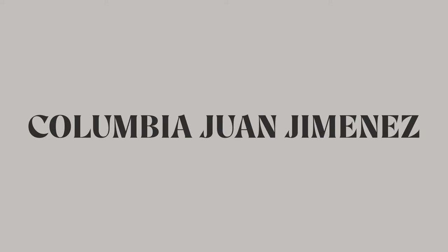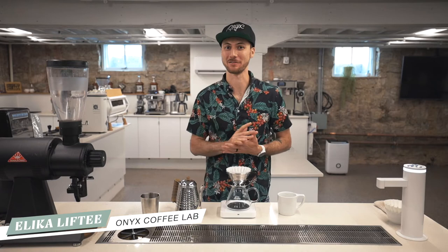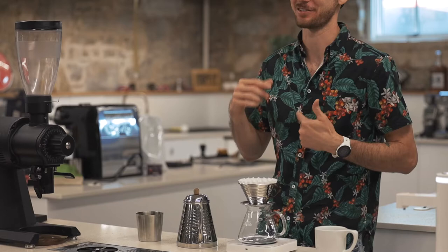Hey everybody, it's Alika Lifty, and today we're going to brew our Juan Jimenez Pink Bourbon on the Kalita Wave. This is a really unique varietal that you may not have seen very often, but we're going to tame this coffee with our classic Kalita Wave recipe.